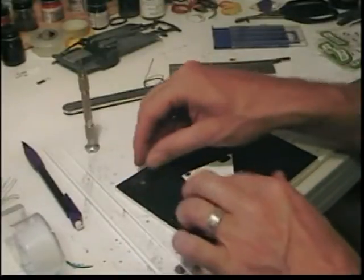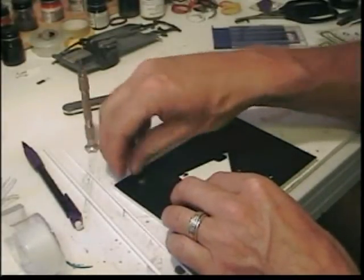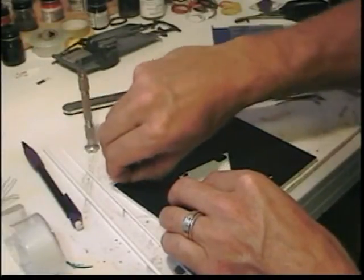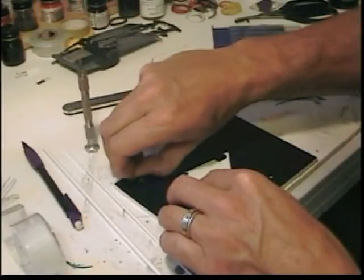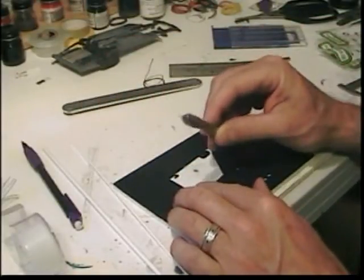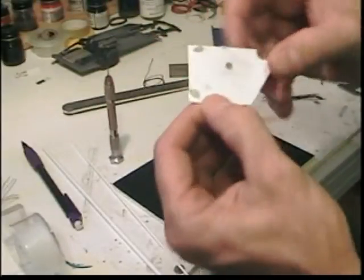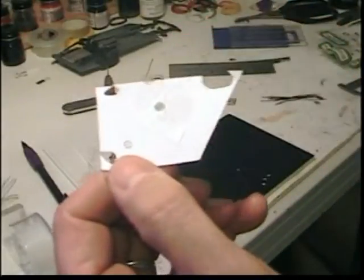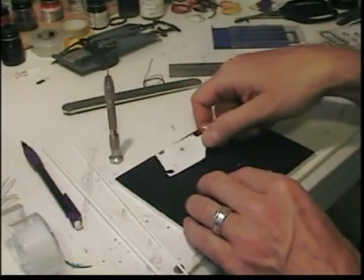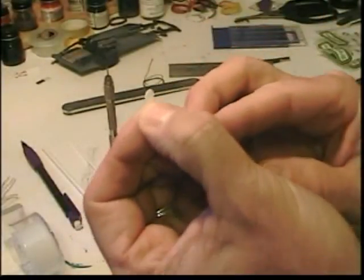First thing, I take my template and tape it down to the plastic. I take my pin vise, drill holes all the way through, and once you've done that, you've got a perfect plastic template for the top of your distributor. After you've got that, cut it out until you've got the top.